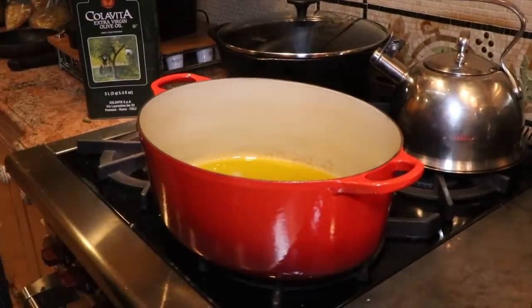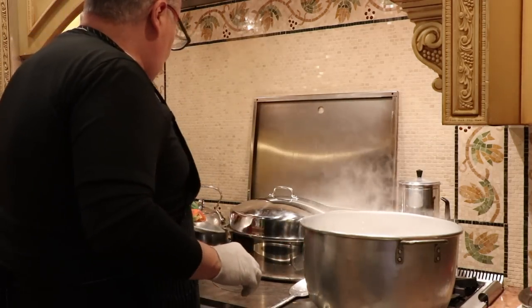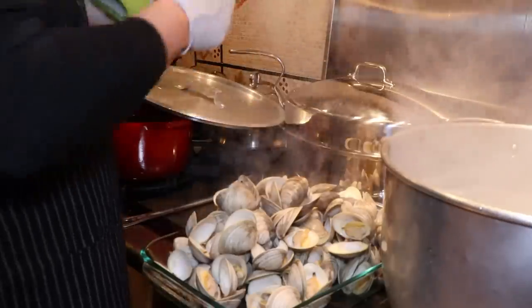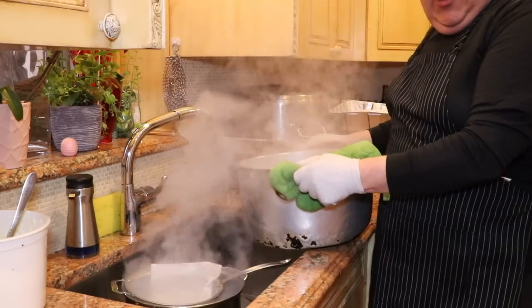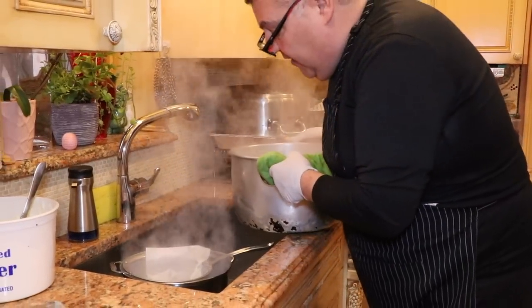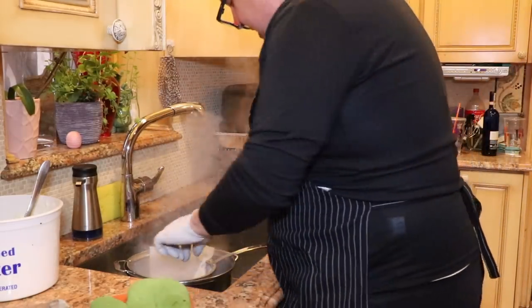Parsley is very good for your belly. Now we're going to strain our clam stock using cheesecloth or paper towel. You need to use a very thin strainer so you get the sand, because there's going to be plenty of sand.